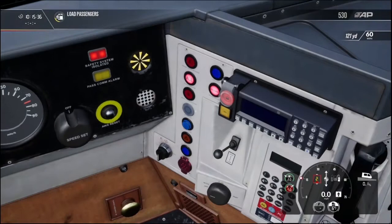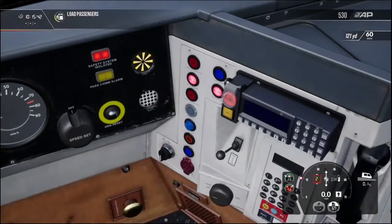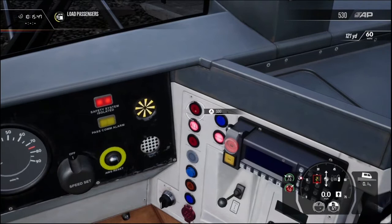So if I was coupled to another unit, and this was the middle cab, I'd be able to only open the front doors or only open the rear doors, if I needed to.